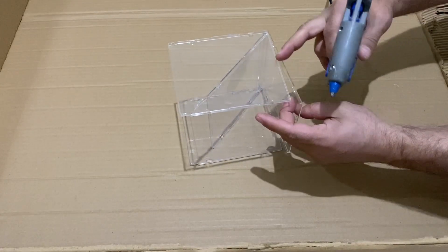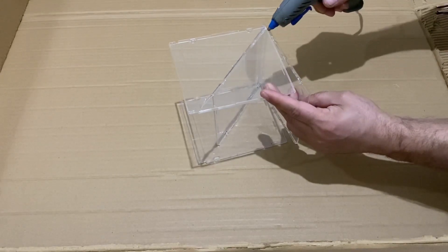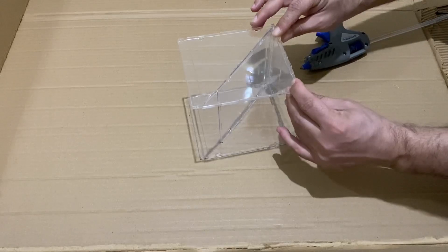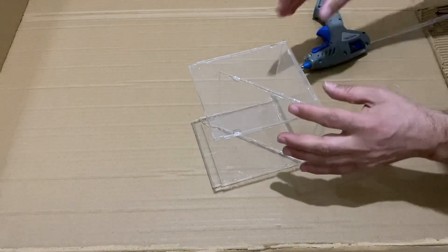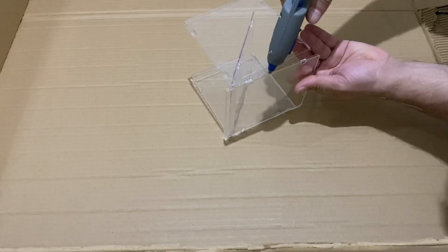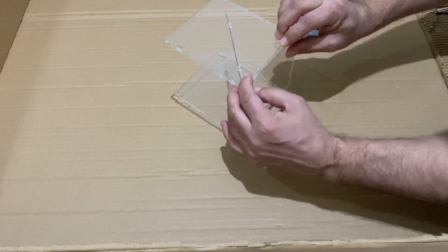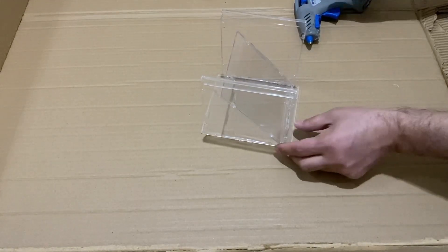Just putting it here, and I will stick this part with my hot glue, just like this. And again this part.